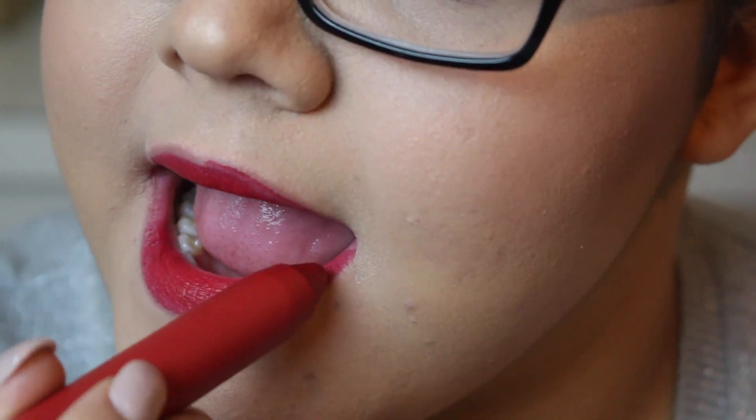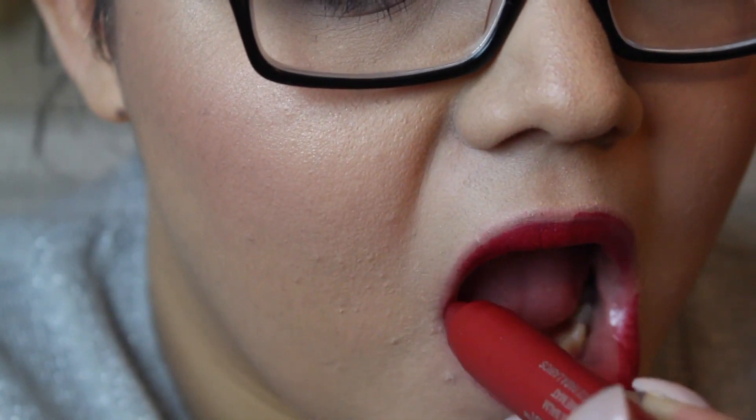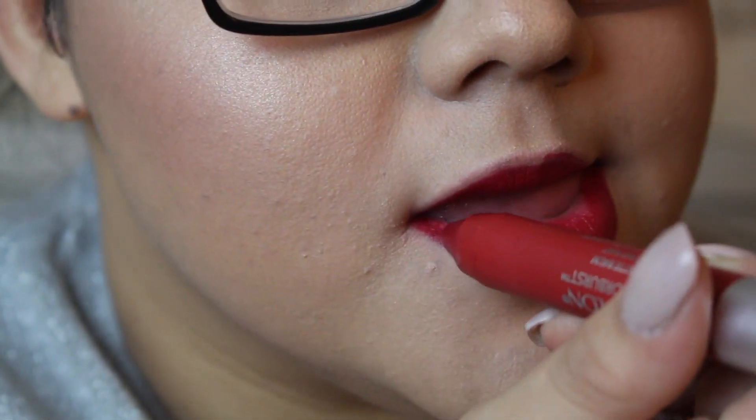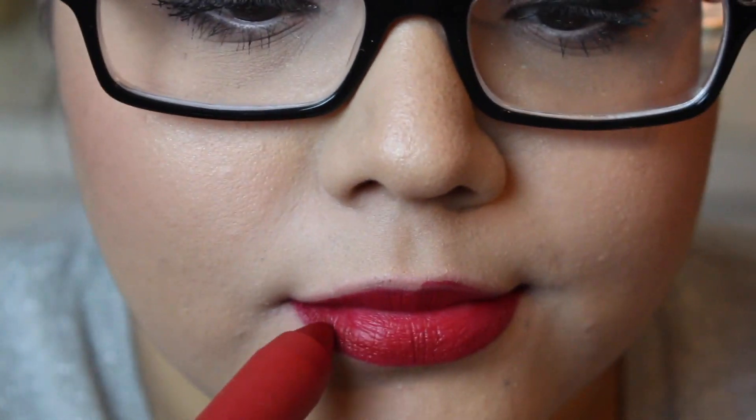I'm going in right out of the tube and applying it, getting it as close to that line as possible. It's a lot easier on the bottom lip, so I like to go right up to the edge on the bottom lip with the lip color out of the tube, and I just apply that all over.